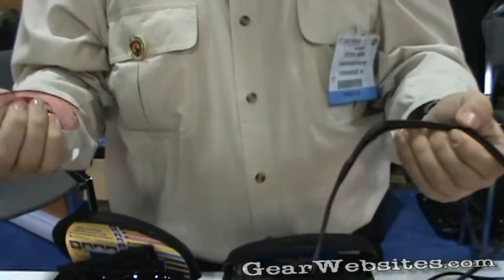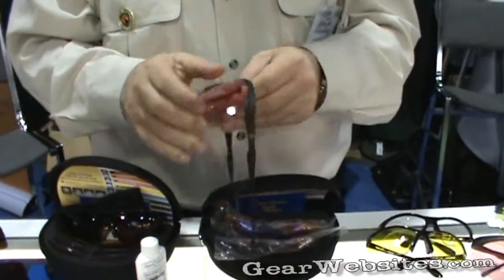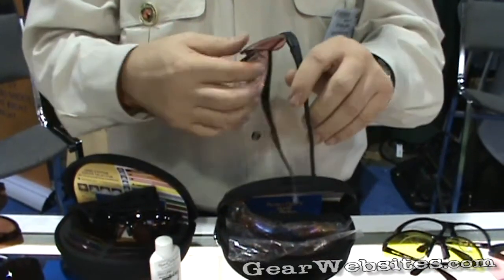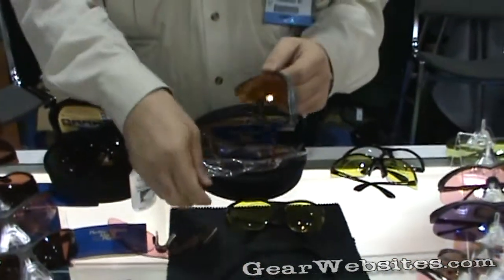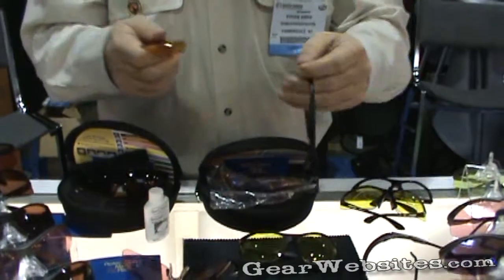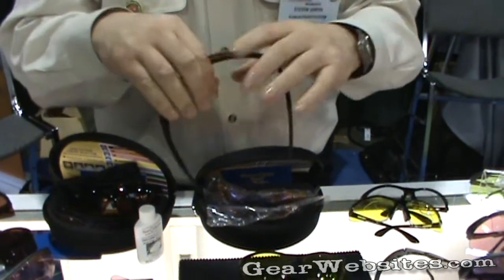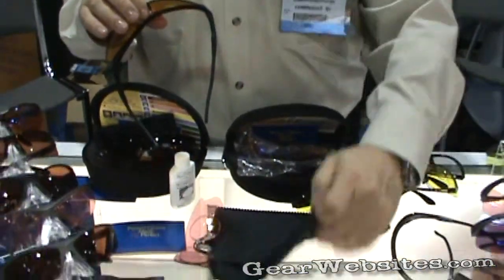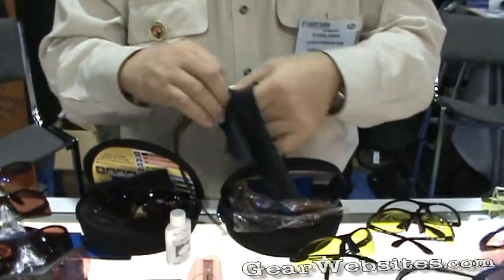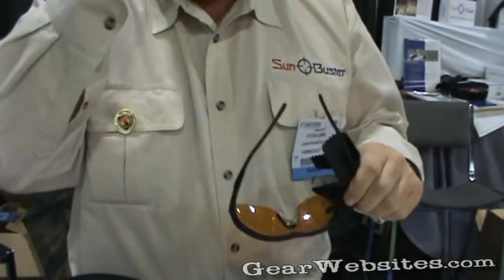Watch how easy they are to pull apart — pull out, put in, and we're on to a new lens. It's that simple. If I wanted to change the lens, I'll just pull it out. Here's an orange plus — I'll open this one up, take it off, and then switch it right back in here. Put the nose piece back in. And then with the oversized cleaning cloth that comes with it — and as you can see, I have fat fingers — we use an oversized cleaning cloth to clean the glass. And you're ready to shoot.